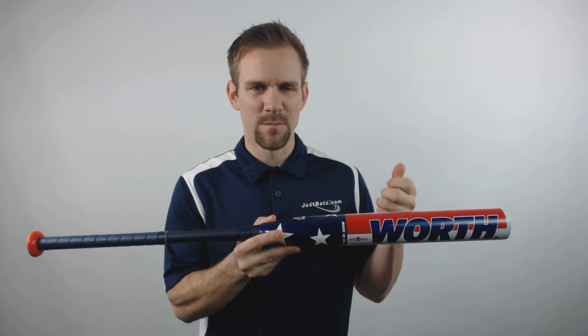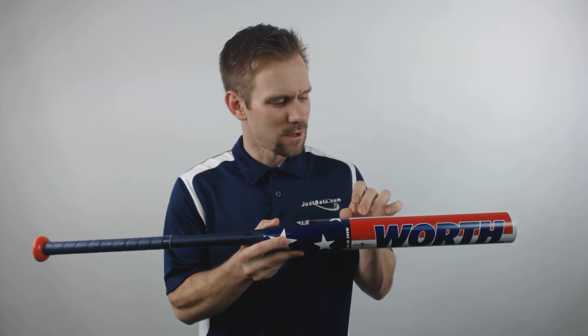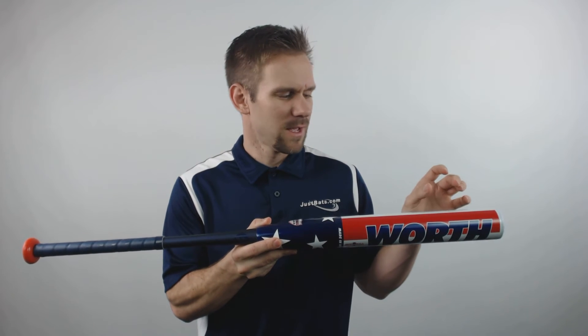This Slow Pitch Softball Bat will feature a two-piece, fully composite design. It will feature the Flex 50 Handle technology, which will create unmatched width and feel. The barrel itself will feature a multi-wall barrel construction that will be 13.5 inches in length.